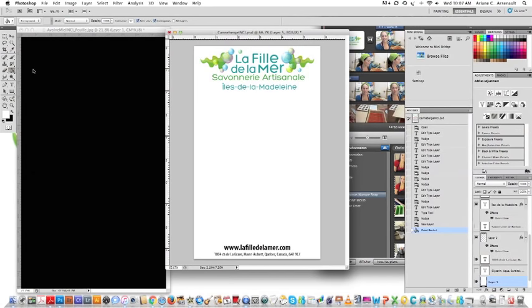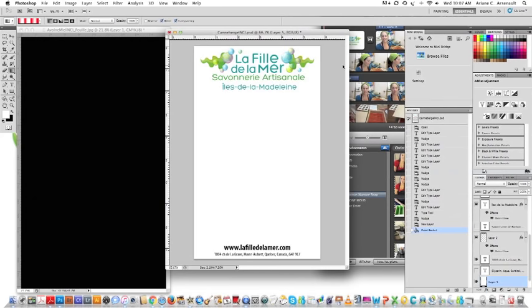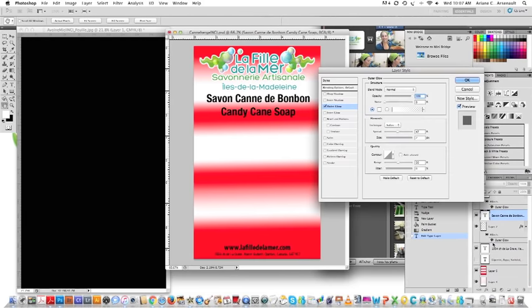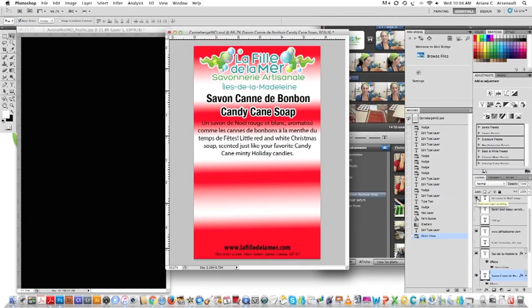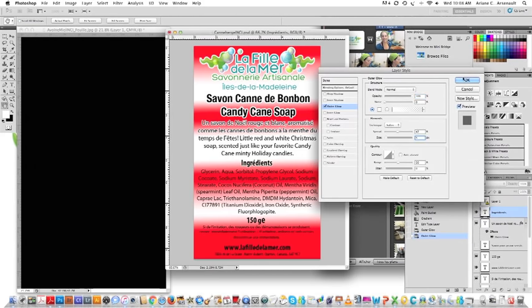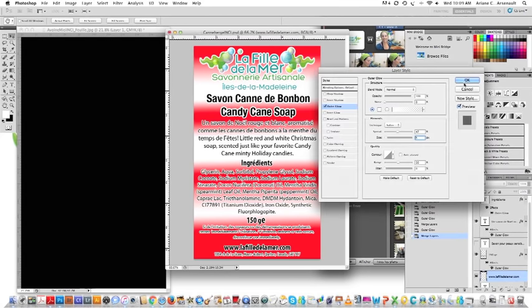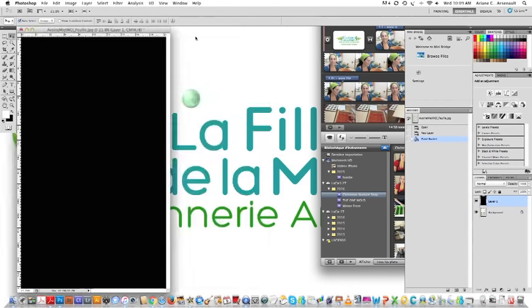In Photoshop I already have a template and I'm using the gradient tool, which is hidden just under the paint bucket tool — press and hold and then select it. I already created a red and white gradient that I apply to the background of my label. I'm also applying text with an outer glow effect so the text pops out on the background. This isn't a Photoshop class — I just want to show you that I can do it all myself, and so can you if you have a little imagination.